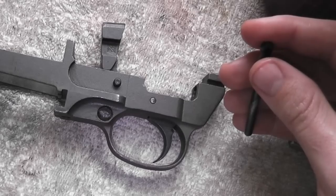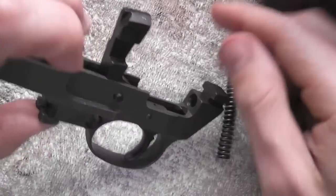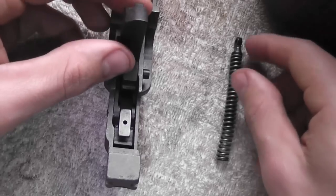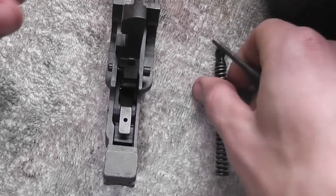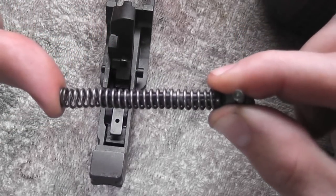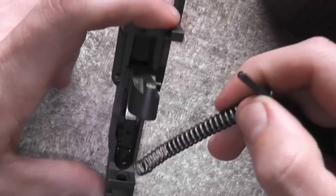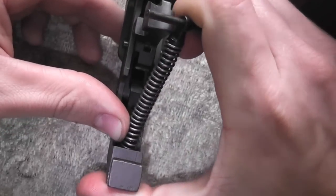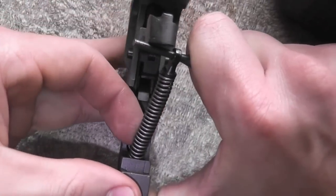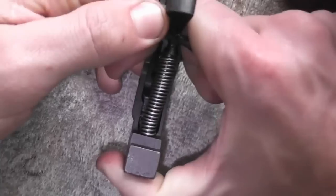Next, put the hammer spring back on — it goes in the top hole and in that notch right there. The same punch you use to take it off is the same technique to put it back in. It's a little more difficult because when you compress the spring it wants to bend, and the rod doesn't always want to go through. Sometimes you have to push on the bottom of it to get it to go in.